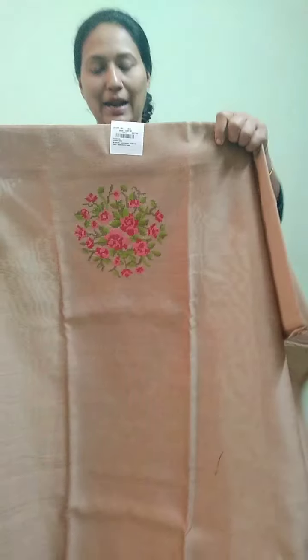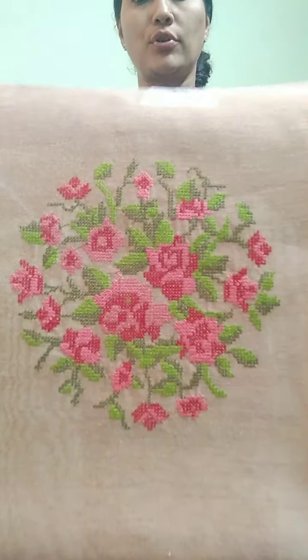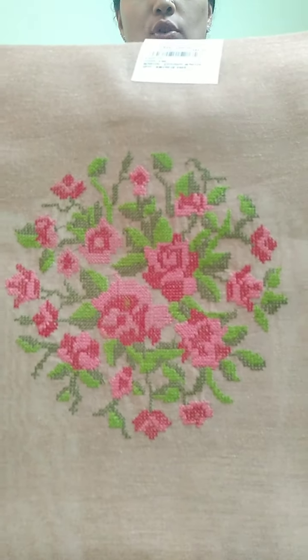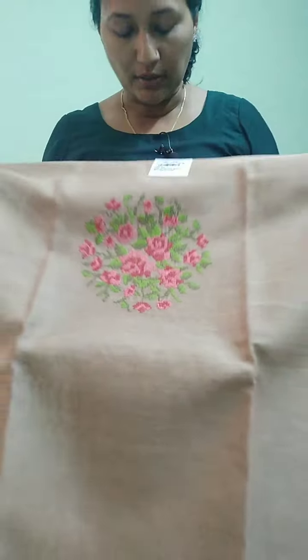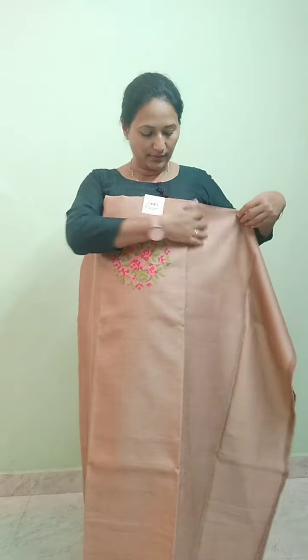The price is 1299. It has a yellow color shade. In the center portion, the chest area is crossed in a round shape. It's a very colorful color. It's a nice length. It's a light onion pink shade.